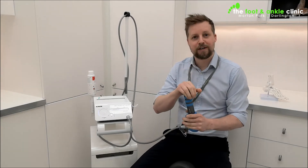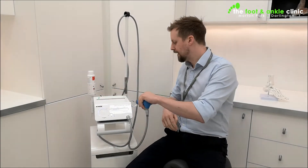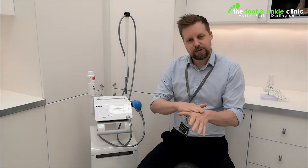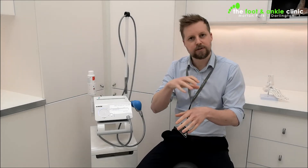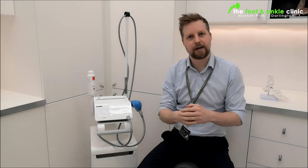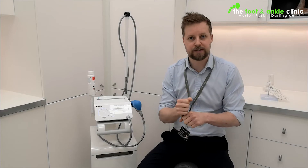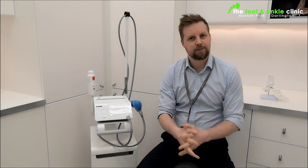Surprisingly, that one is a lot less uncomfortable than the first one, but that's just the way it works. Once it's applied to the skin or the soft tissue, it causes something called a cavitation. As that ball bearing comes up and down and hits the skin, it causes these little shockwaves to move out into the soft tissue. It creates a small level of inflammation in that area, which starts to speed up the healing process and get people out of pain. It does give you a numb sensation after having it done, which, if you had discomfort, is fantastic.